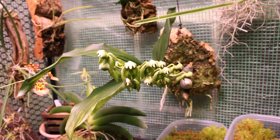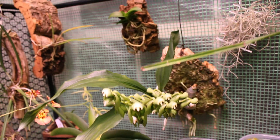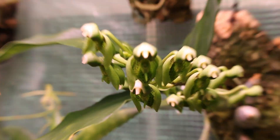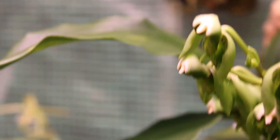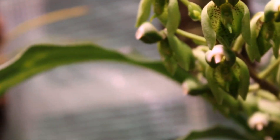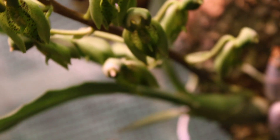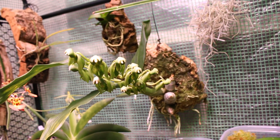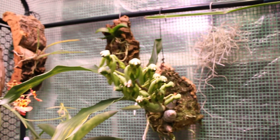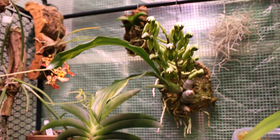This bad boy is our Catasetum chunkii and it is really, really close to being fully opened. I kind of didn't want to spoil the surprise, but at the same time I cannot not share this with you guys — it is such a neat looking orchid. The blooms are progressing quite nicely and we do have a number of them. Not quite what I was expecting as far as bloom progression goes — they're opening kind of as they go, which is really weird. I don't know if that's normal, but that is going to be quite a spectacle here in just a few days.